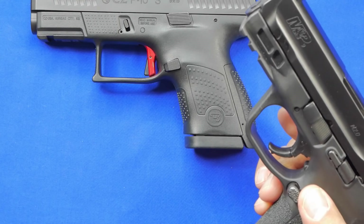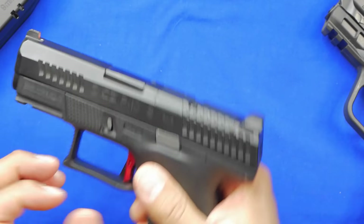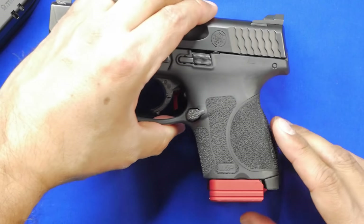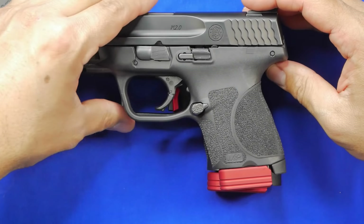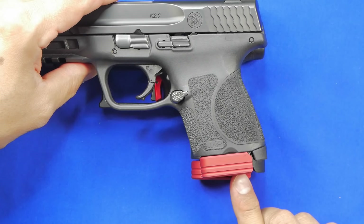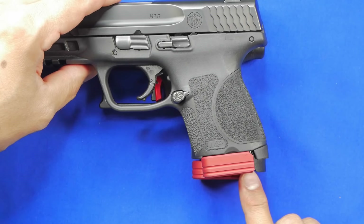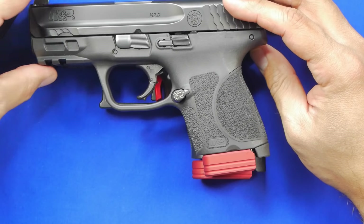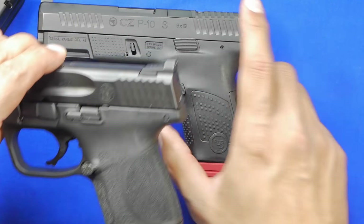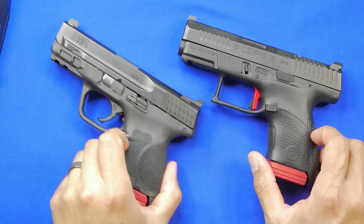With the plus-zero extensions on both guns, the slides are around the same height. You notice there's not a significant difference — it's mainly a difference in grip angle. The P10S grip comes down a little more vertically whereas the M&P angles back slightly. Overall this is a negligible size difference. If you want a good small gun you can get away with either of these — there's no doubt in my mind that one is as easy to carry as the other.